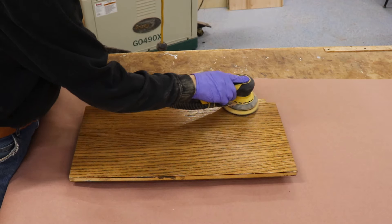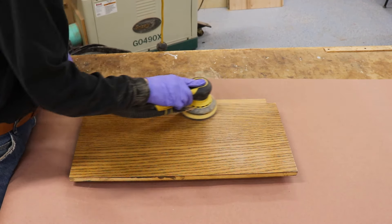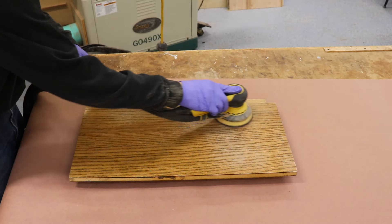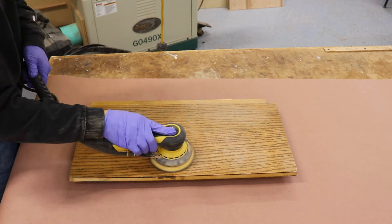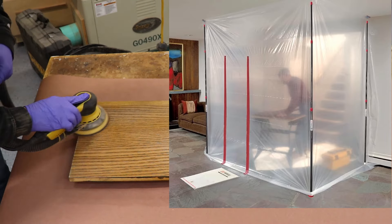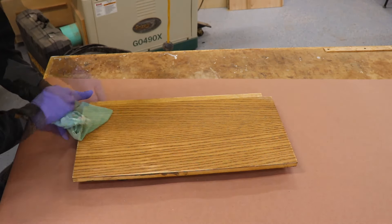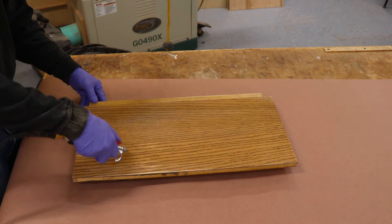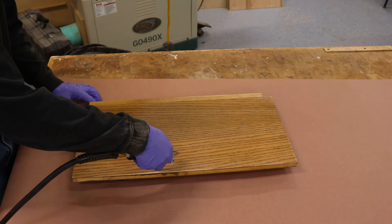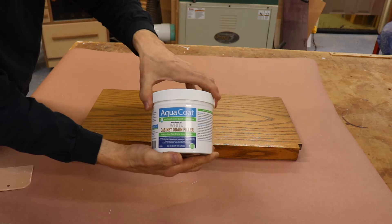When you're sanding inside your home, it really pays to have a good dust extraction system with your sander. You might also consider using a dust containment system — I'll include a link below to the one that I use. Remove surface dust with a tack cloth, and use a vacuum or compressed air to remove dust from the pores to ensure good adhesion. That's a very important step.